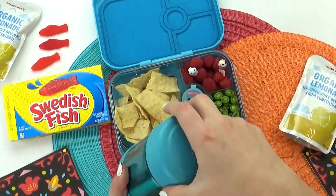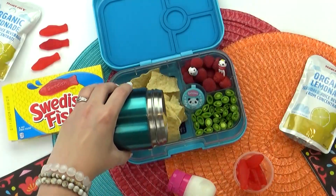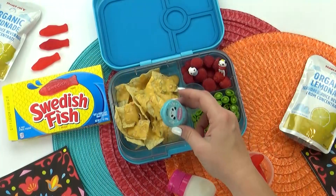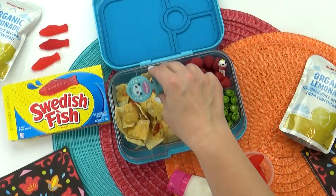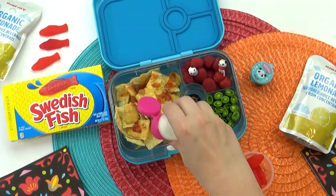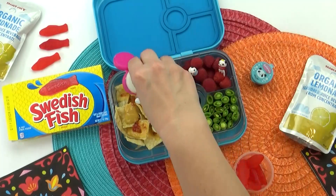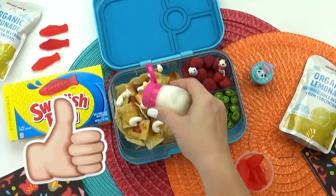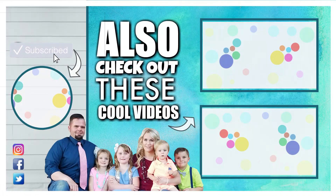Before I let the kids dig in, I'm going to go ahead and build the nachos. You can see this cheese is still piping hot. Then I'm adding a little bit of the salsa and a little bit of sour cream. This was a lunch that the whole family ended up sharing — we all really loved it. I think sending nachos to school like this would be really fun. Don't forget to give this video a big thumbs up and subscribe if you're new. Thanks for watching and I'll see you next time.